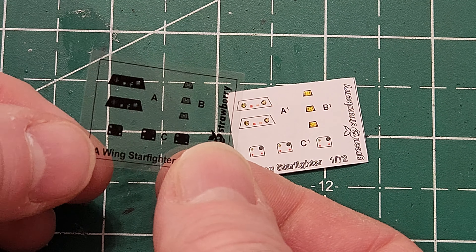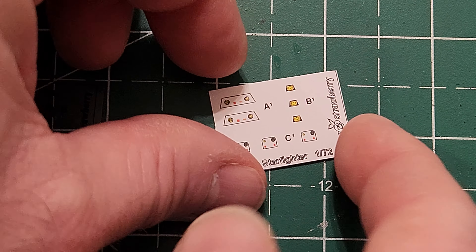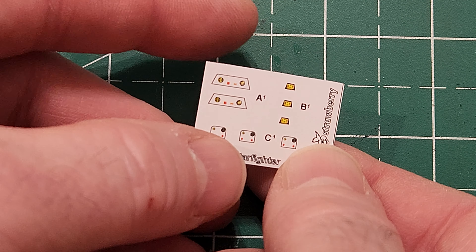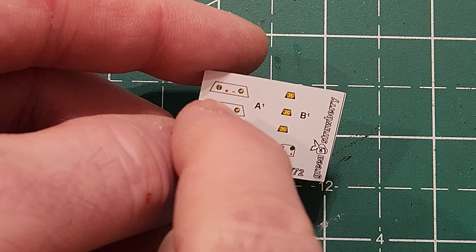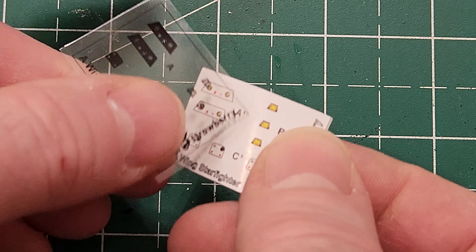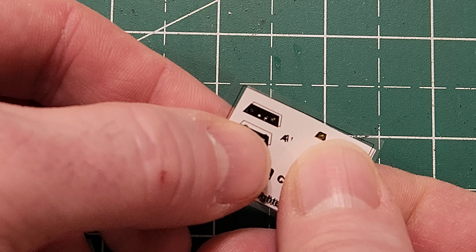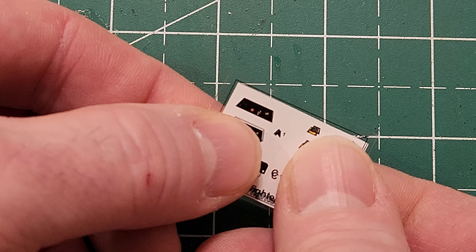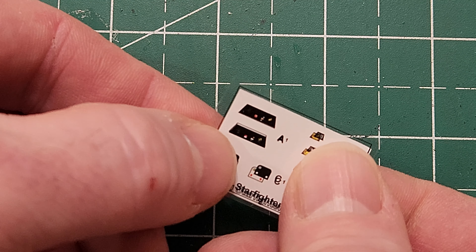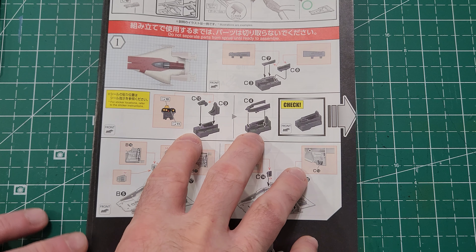The photo etch also comes with acetate for lighting — black light blocking with clear areas for the lights to come through and show the detail. We have these little colored sheets which go along with that to bring color through. You can see how the color pops when you put them together — you line those up and glue them behind the photo etch, just like I did on my recent snow speeder video.